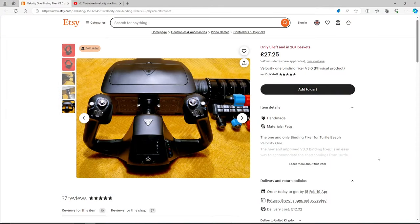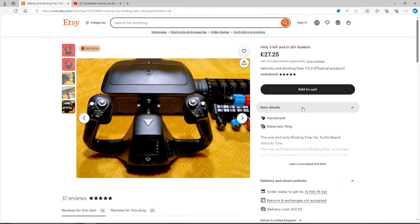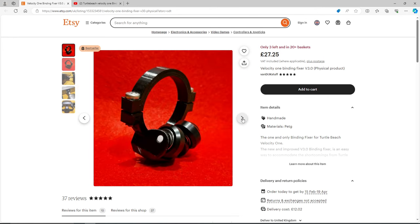So let's talk about where to get it from — it's on Etsy. There's Kevin Van D. In the UK, only three left at the time of recording. This is highly popular, and I think after this video, this is going to fly, Kevin. £27.25 — nice price, isn't it? And if you go through the pictures, it will show you what you get.